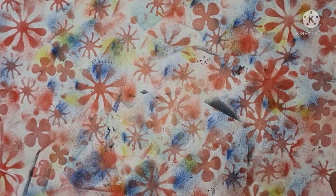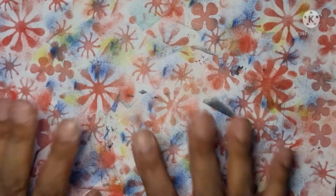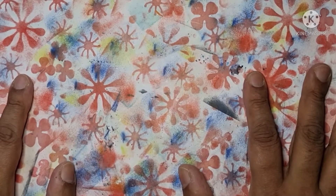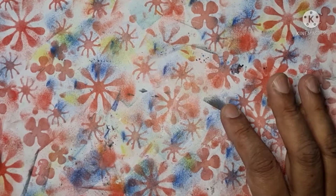Hi, good afternoon everybody, it's Aisha the Artsy Grandma. Hope you're all well and having a lovely weekend. I thought I'd come on today and show you what I'm going to make.